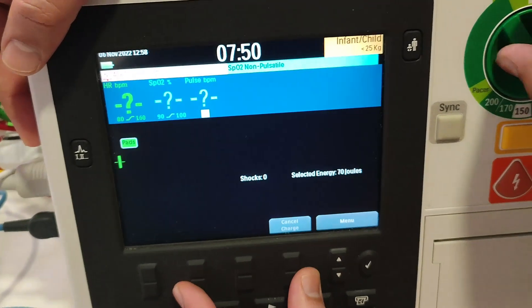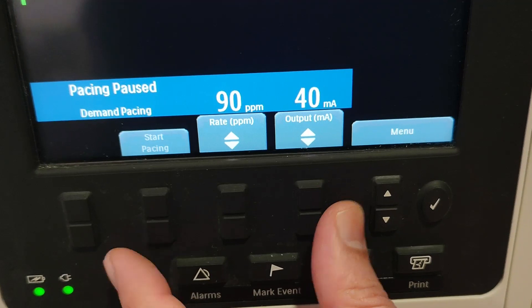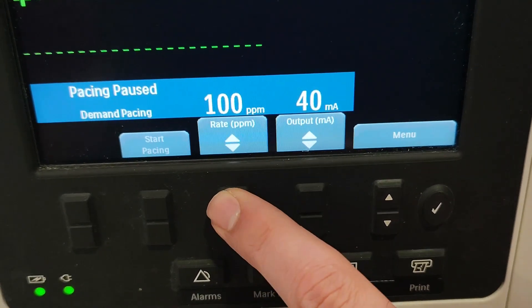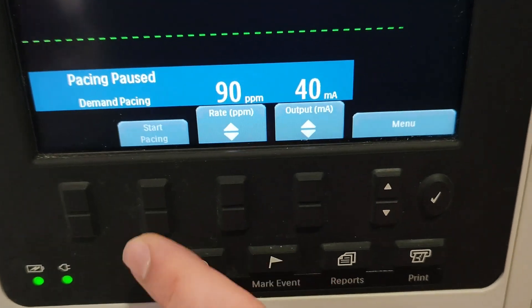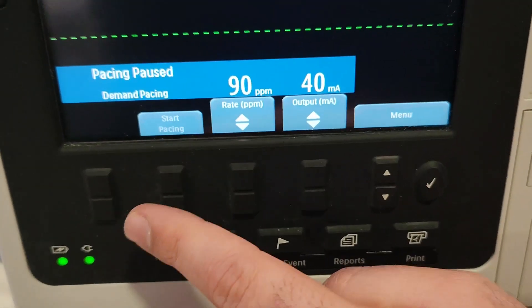These functions are highlighted when transcutaneous pacing is on. When the pacer is active, these controls are highlighted. This one is for the output — you can increase or decrease the output. This one is for the heart rate. And this one is to start pacing: once it's attached and there is an ECG, press the start button to begin pacing.